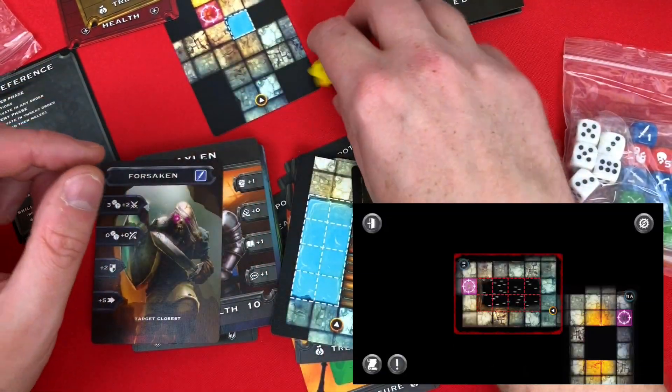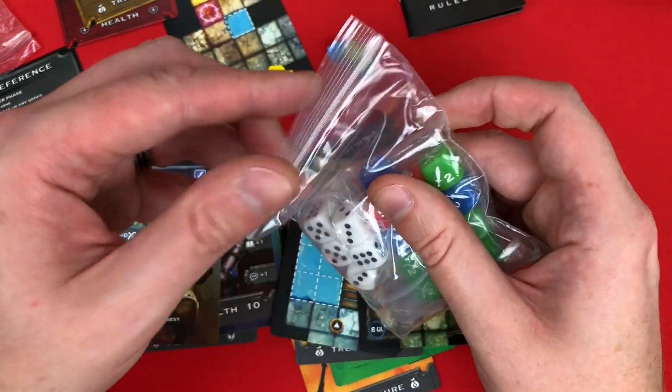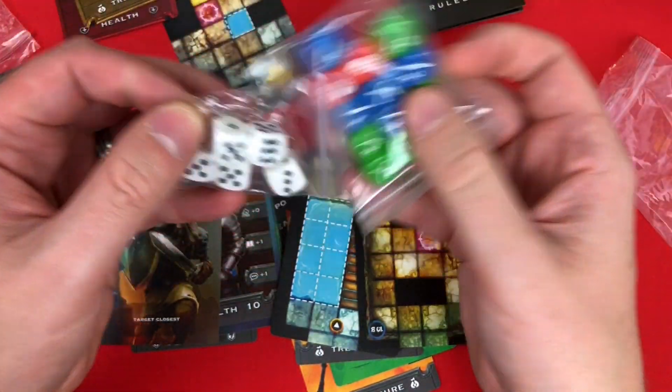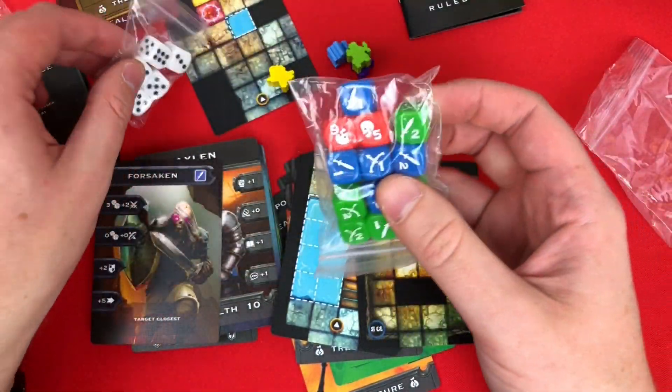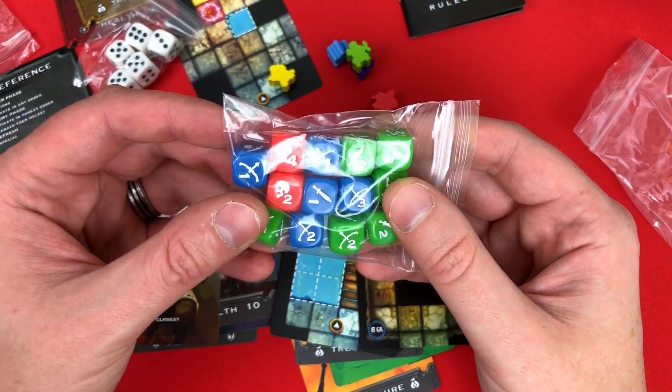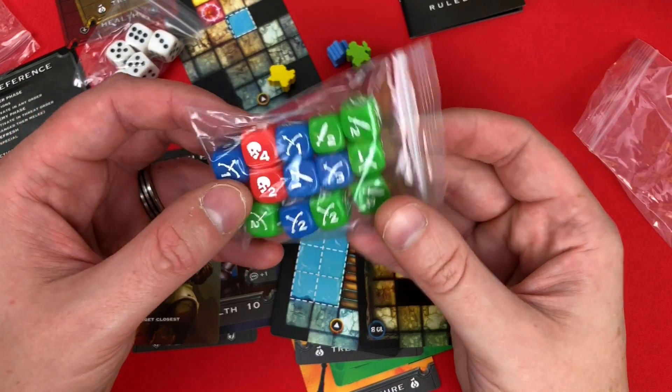Then there are some dice. You've got some normal D6s — not sure what those are for, possibly enemies — and then a bunch of custom dice as well, which actually look like the enemy dice. So we'll find out when I learn how to play.